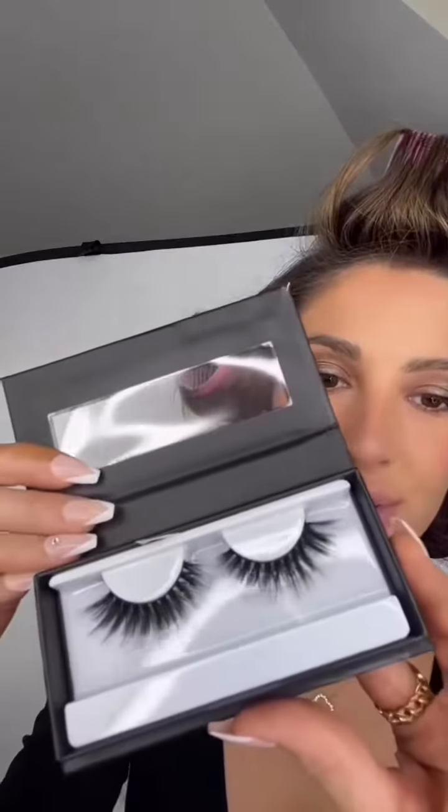See how good these babies look. And today I am trying on the style Rio de Janeiro. That's how they look — you know I love some dramatic lashes.